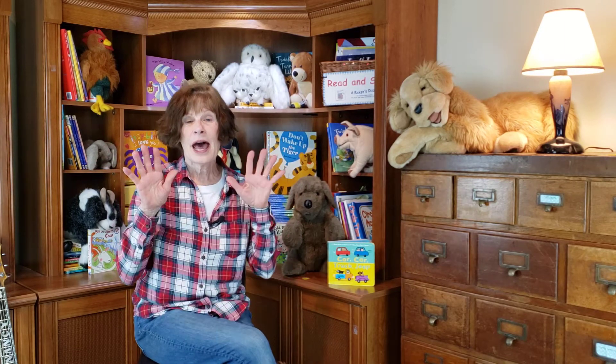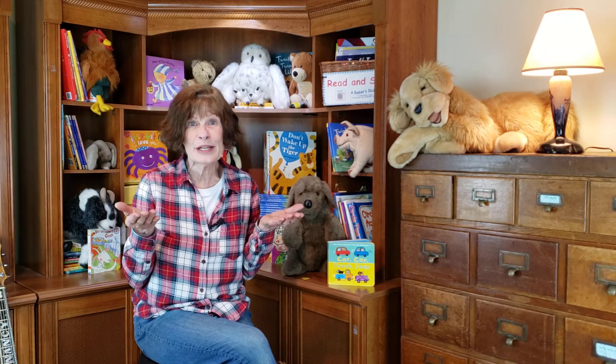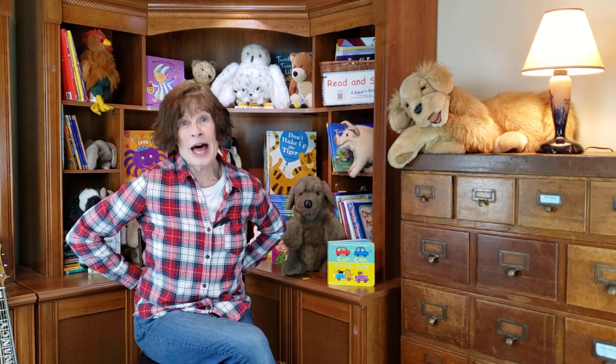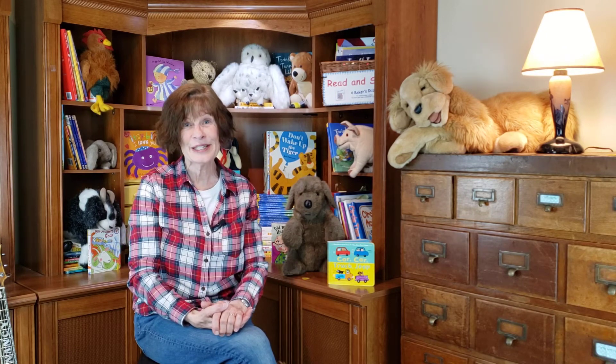You have ten fingers? Well, we could do a lot of things with those fingers. I have ten little fingers and they all belong to me. I can make them do things — would you like to see? I can shut them up tight, I can open them wide, I can put them together or make them all hide. I can make them jump high, I can make them jump low. I can put them together and lay them just so. Look at all the things you can do with your fingers — fingers are very handy!